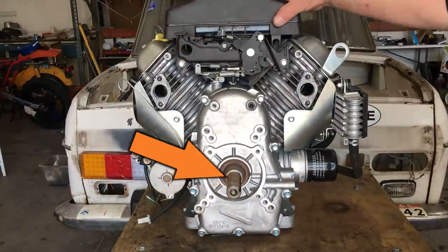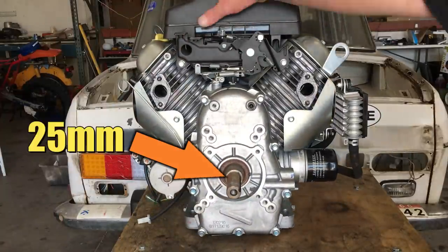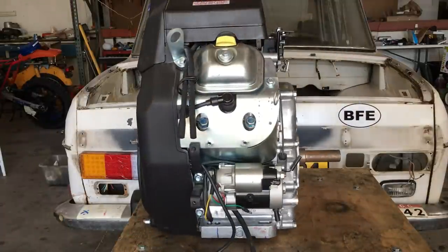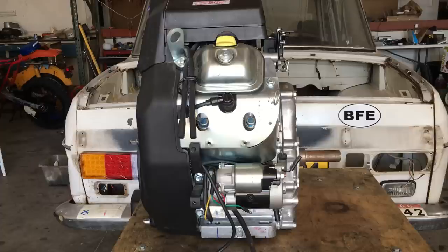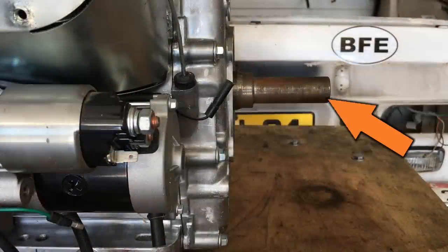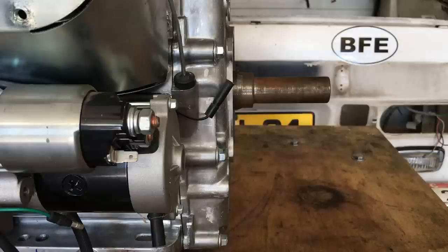The output shaft on this engine measures in at 1 inch, which is nice, and we'll get back to this in a minute. On this side of the engine it's equipped with an electric starter, but unfortunately there's no pull starter on this engine, so I guess we're going to need a battery. This is a very simple industrial type engine and the output shaft is intended for radial loads or overhung loads.